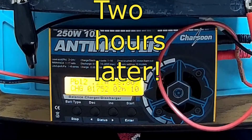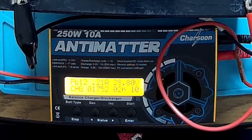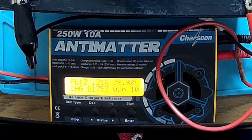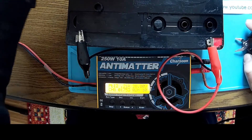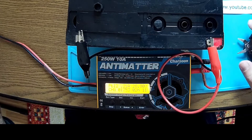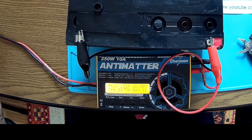Here we are after two hours, and suddenly I heard some pops — the rubber tops went out. There are gases of course, and I was checking the temperature by hand, but there is no problem with that. Everything is fine, the battery is cool.